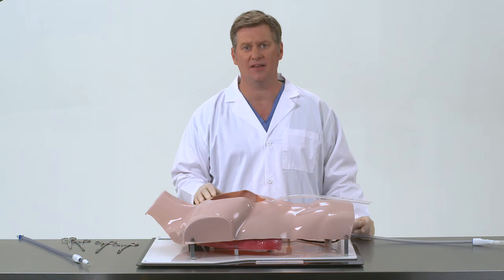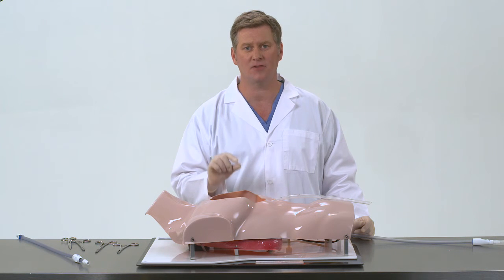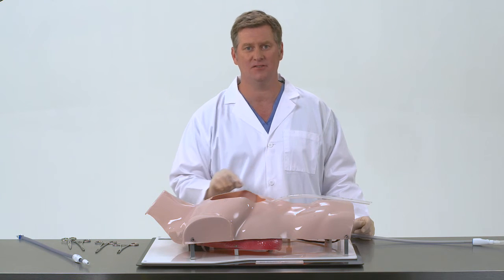All of these technical considerations have a similar theme: take care to avoid any kinks, bends, or tube dimples that can obstruct the travel of the clearance loop in and out of the chest tube.